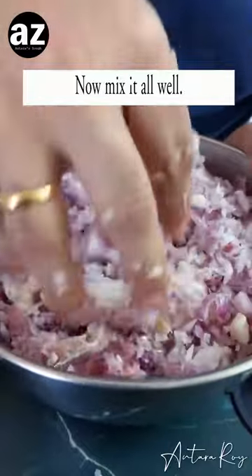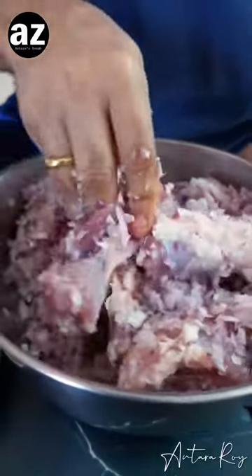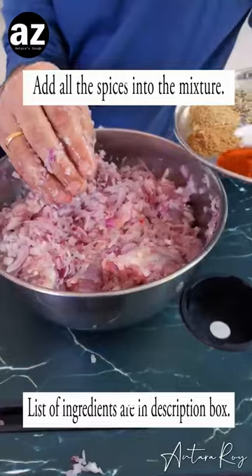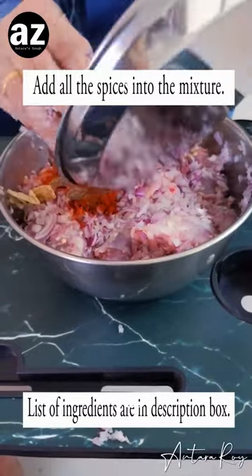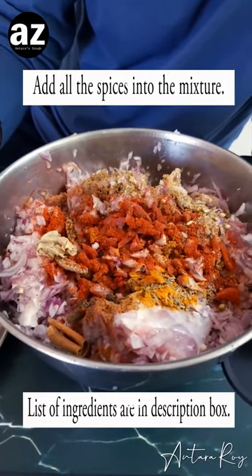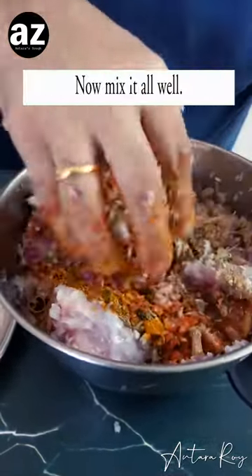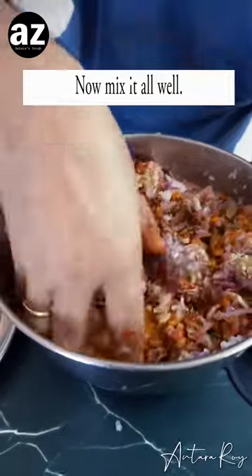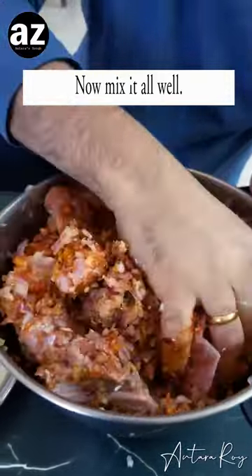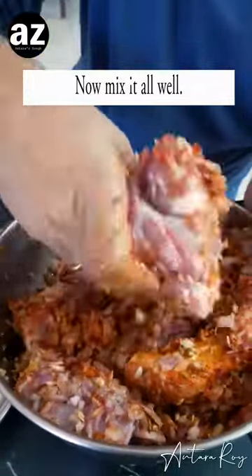I used a chopper to chop them finely. You can slice the onions as well, but I have noticed that when you chop the onions the gravy is much better. Now I'm going to add all the spices onto it, so all the spices go in, and now we start mixing. I like to take my time and mix all the mutton pieces thoroughly with the onion and spices so that the flavors seep into the mutton very well.